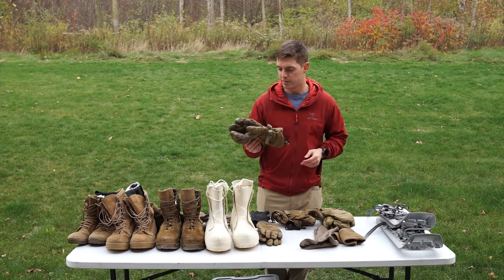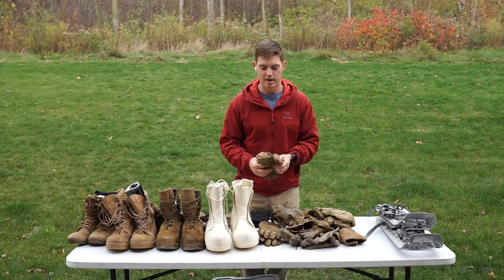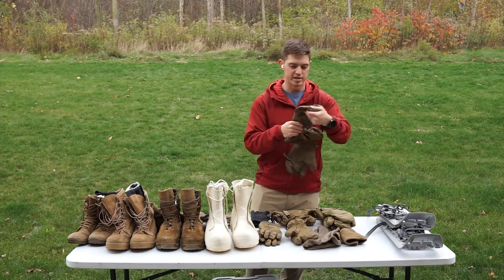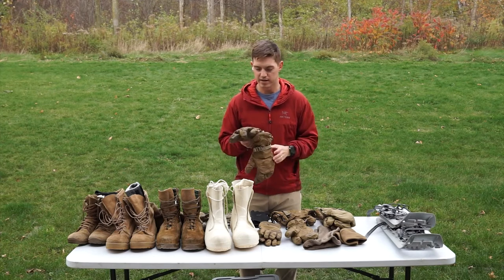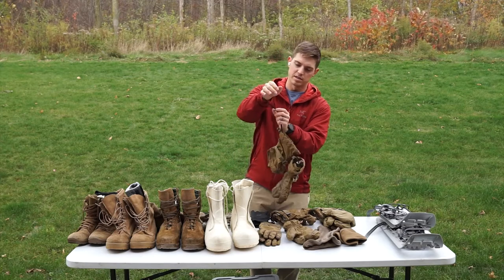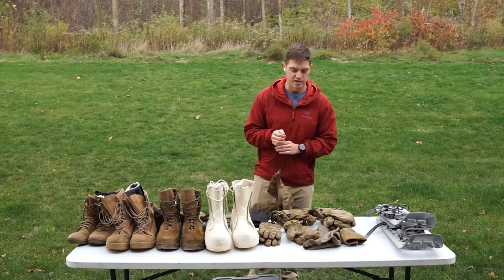The next level of hand protection are these trigger finger mittens — these are actually really good. They have a removable liner, just like with upper body layering. The liner has a synthetic down inside — you should not wear these on their own as they're not durable and you'll tear them up. The shell is the waterproof part you wear on top, and it has a little trigger finger section. Not great for dexterity, but you can get it done if you have to. I probably wear these the most in the winter. They have little leashes you can cinch down to your wrist so you can quick-shed them, do something with your bare hands, then pull them back on — that way they're attached to you and you don't leave them in the snow.